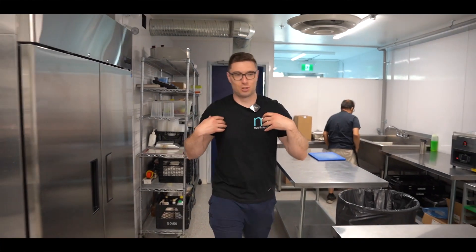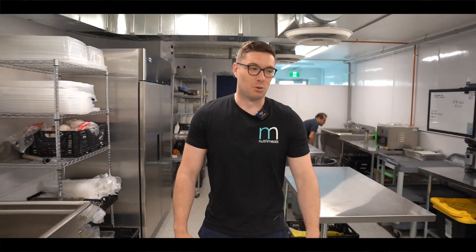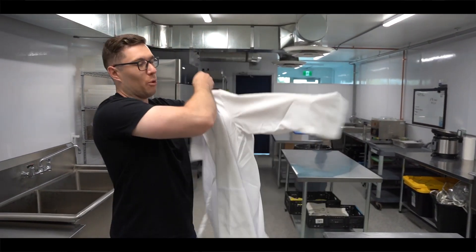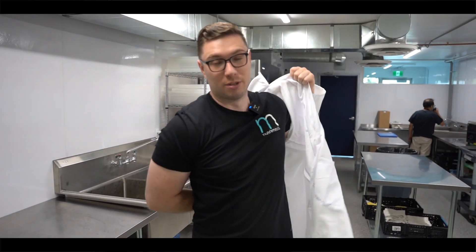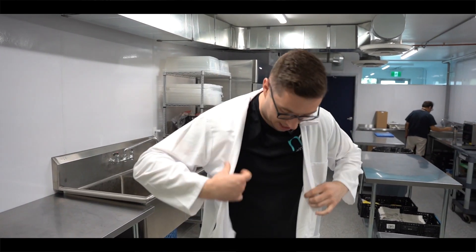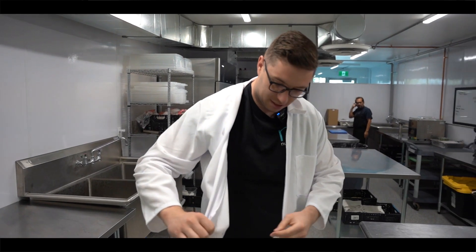As we come into the kitchen, we have our lab coats which we're going to put on. These are what we wear when we're in the fridge so we can have our warmer outside clothes - like jackets - while we're in the two-degree temperature, and then have this over top just for food safety reasons.